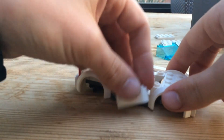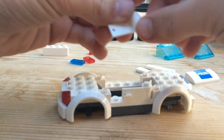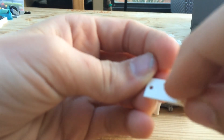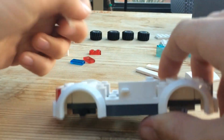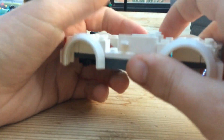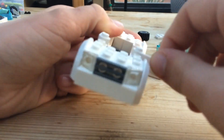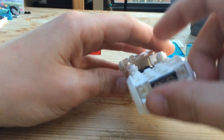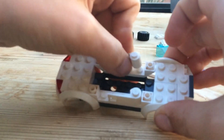Next, take your two doors and make sure you have a right and a left. You can tell because there's a little L on the left door and a little R on the right door — it's in white so it's hard to see. Clip those on making sure the front is facing forward so the doors open towards the front. Make sure they are not backwards — this is wrong, this is correct.